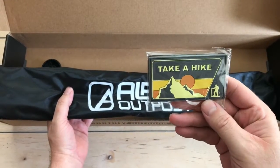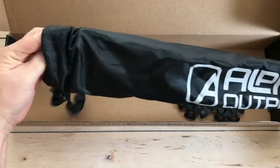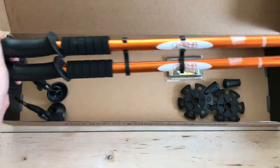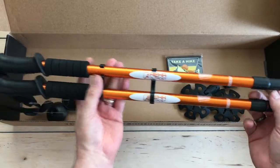Looks like we've got some full bottoms there. Of course we get a patch — you have to take a hike patch. I always love the patches. And I think these are going to be trekking poles just based on the different ends. So we have a pair of Alpha Outpost trekking poles.